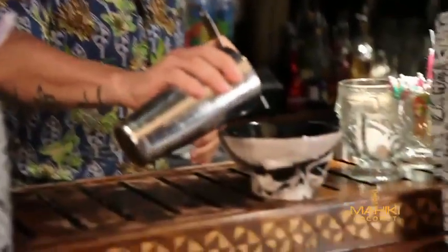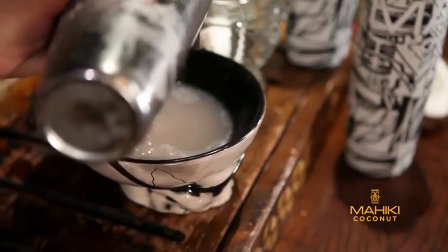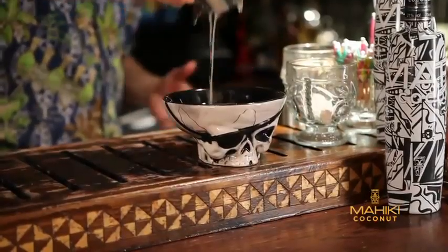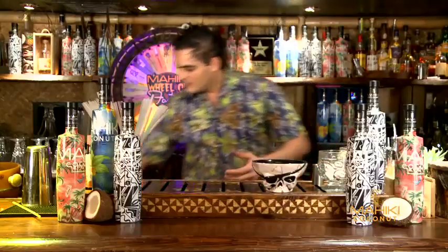After that you just pour it inside the pirate's hat, and instead of a brain the pirate is going to have the Pirate's Daiquiri — which is full of rum, and that's what pirates are full of anyway. And that's for you: Maiki Pirates Daiquiri. Enjoy responsibly.